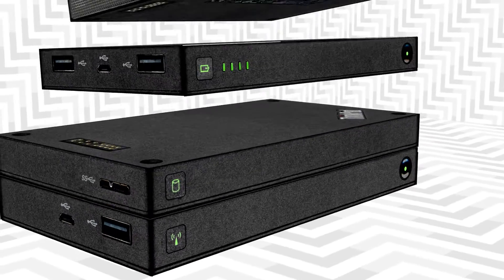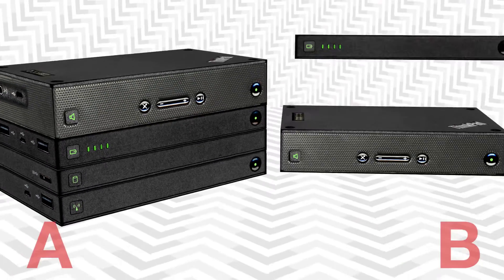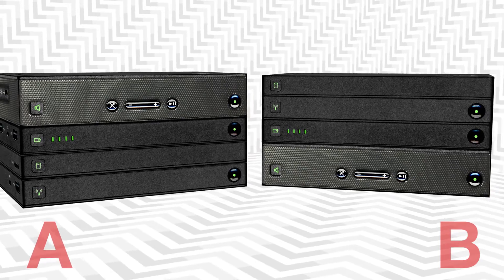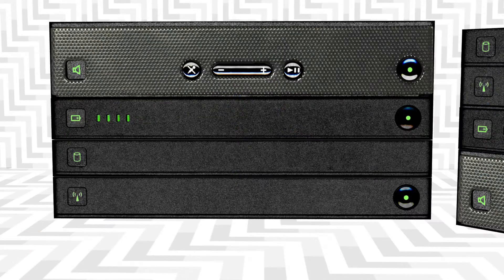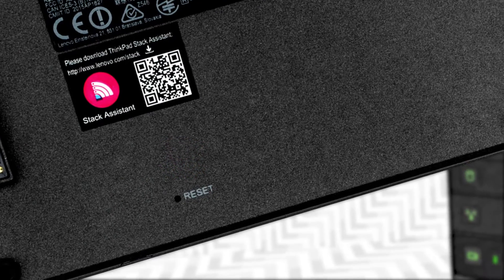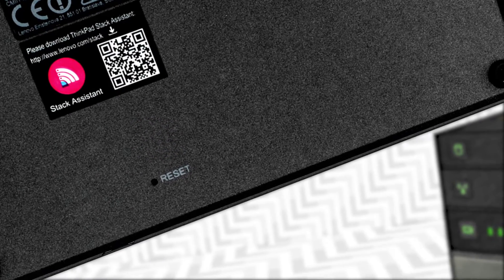First, let's make sure the ThinkPad Stack is stacked correctly. There are two currently used configurations for all four devices to interact at their best. Scenario A is a good setup that would allow you to reset your router if you need to without disrupting power to the other units.